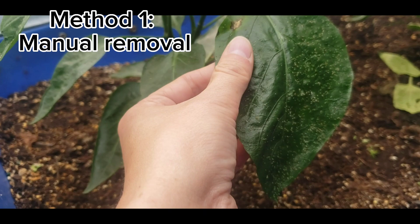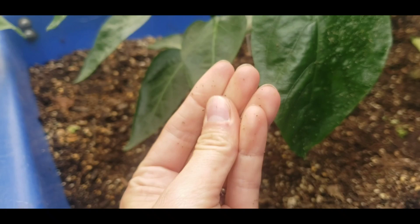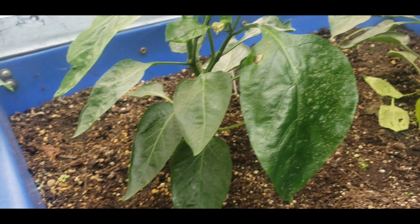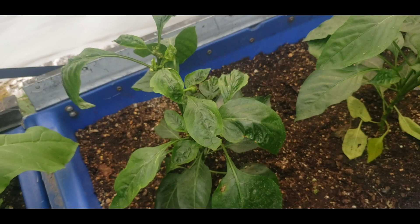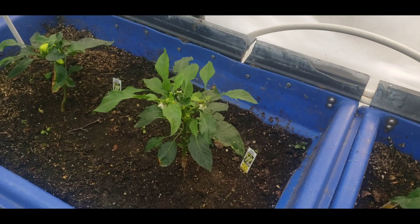The first method to control aphids is completely organic, requires no chemicals, it's completely free, and it's just this: you use your fingers to roll them off. You just take the leaves and rub them off. Now this is a large leaf and there are a lot of aphids — they all come off on my fingers. The problem is that requires coming back every single day and possibly missing a few, because aphids can reproduce thousands and thousands at a time and replenish that whole population in less than a day.